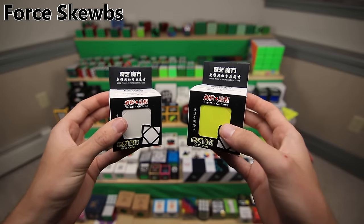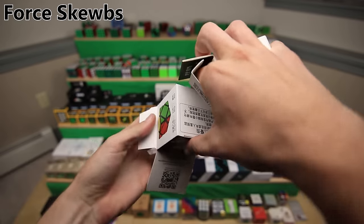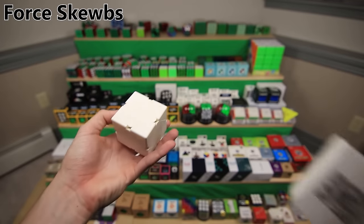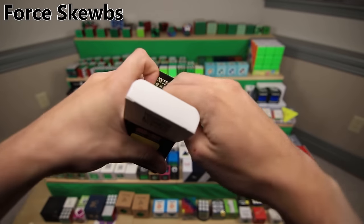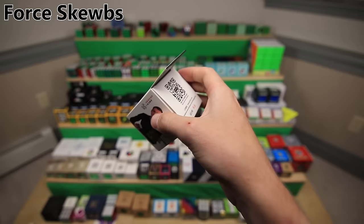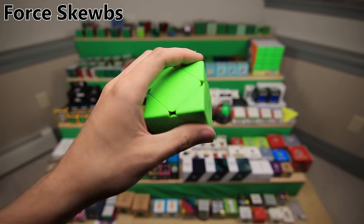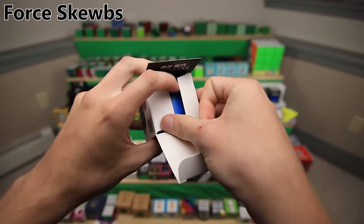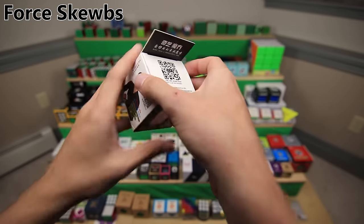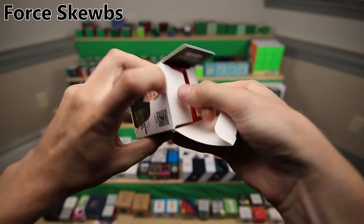Here are the force cubes - same exact process, just took six stickerless cubes and put them all together. Here is the white one, yellow one, green one, blue one, orange one, and red one. No stickers on them because I think they look cooler with just their colors without any stickers.